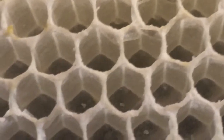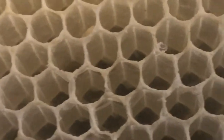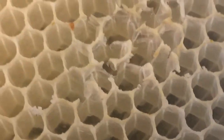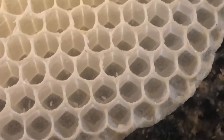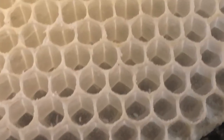Hopefully next week, now that I've got everything adjusted so that there is no gap greater than three-eighths of an inch, they will have drawn out a bunch of honeycomb and be laying in the right place in the hive on the frames. So that's exciting. I'm glad to see those little eggs.